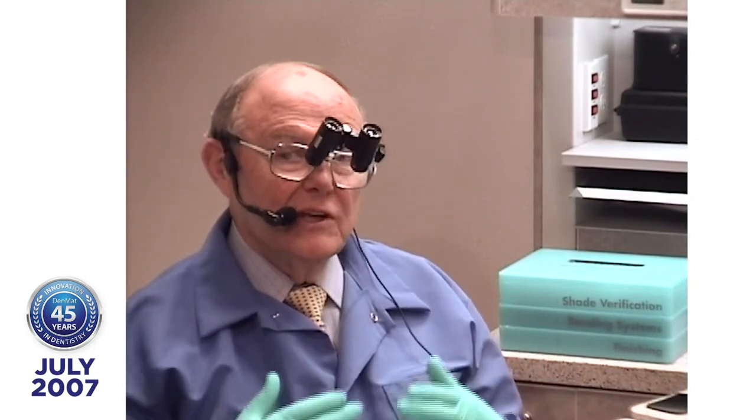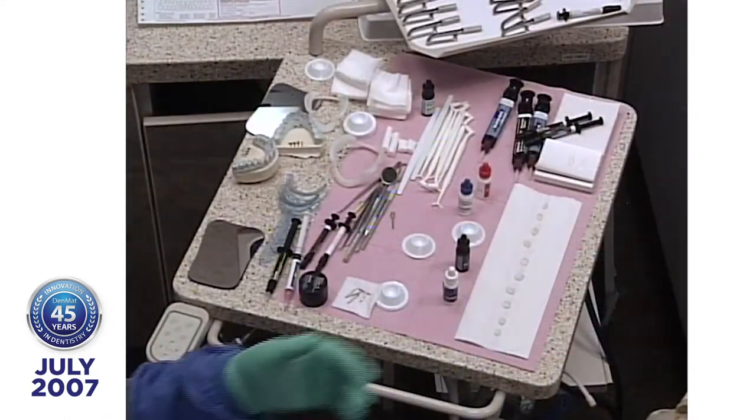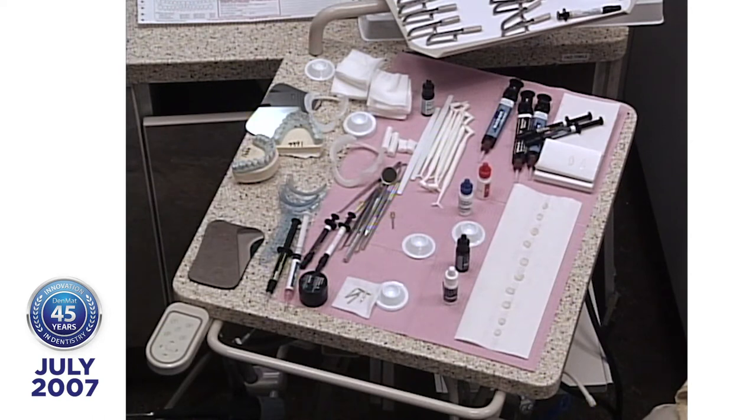Today we're going to place some lumineers — porcelain veneers that can be made thick or thin — on a patient who's traveled a couple thousand miles from Vancouver, Canada. She's sitting here in Santa Maria, California because she wants to change the color of her teeth. My assistant Lisa has been with me for a long time — she's like my co-pilot, my navigator, my memory. She's got everything set up and the pieces of porcelain ready to go.